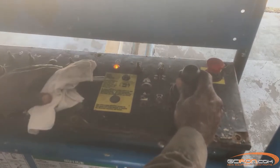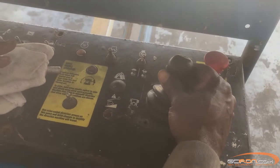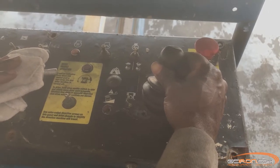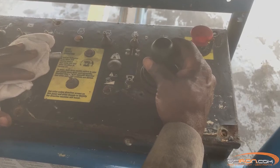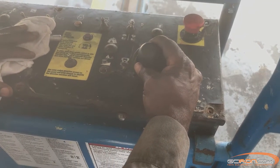Move the joystick full stroke in either direction and hold for 5 seconds at the end of each stroke. Return the joystick to the neutral position, pause for 5 seconds, and then move the joystick full stroke in the opposite direction, holding for 5 seconds, then return the joystick to the neutral position.